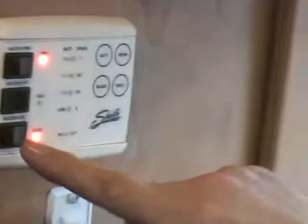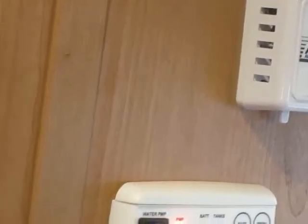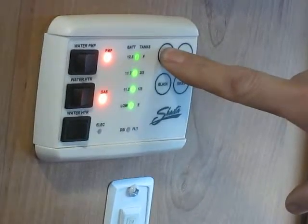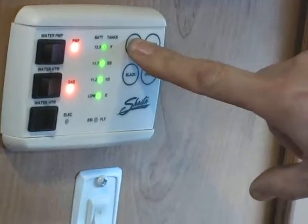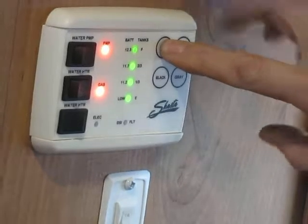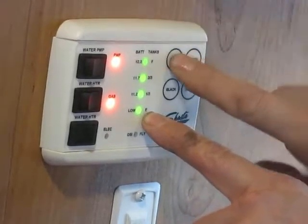You can also just do the electric side and hit that switch on like that. It takes a little bit longer, but it will heat the water about the same time. I'll let that heat up for now. To check your tanks and your battery, just push and hold that. Our battery's charging right now and it's showing full. When it gets down to E, it's going to light up just one dot here.